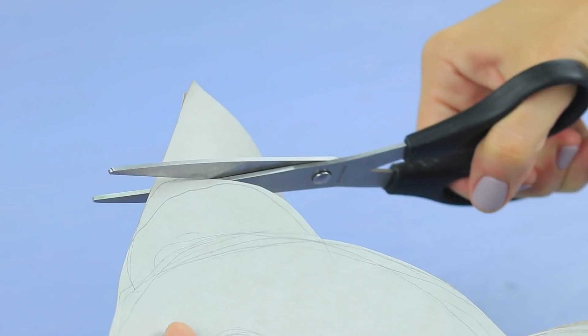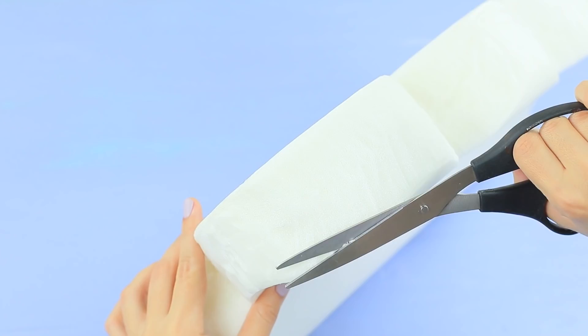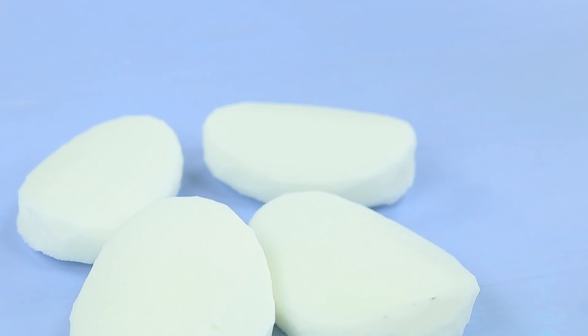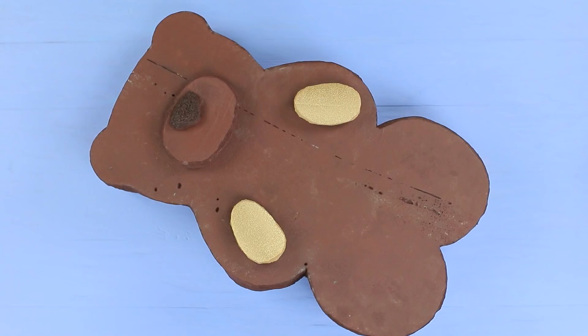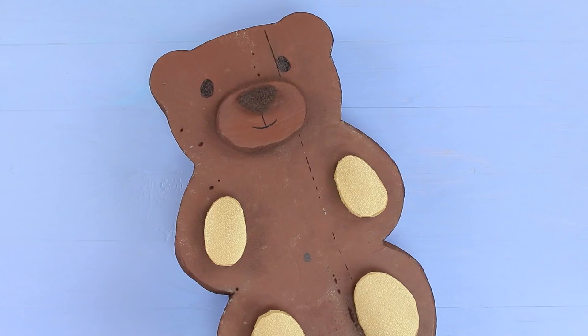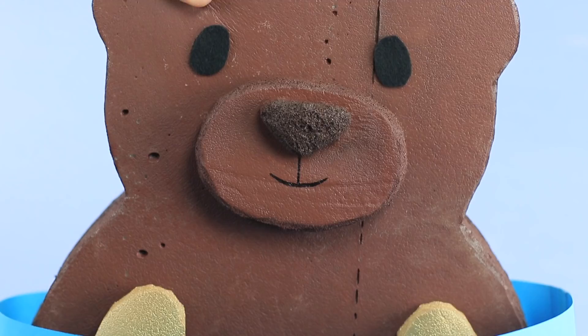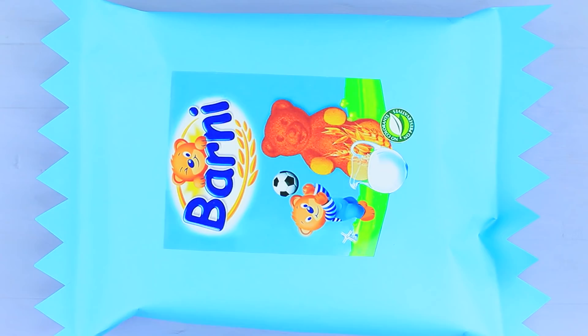Cut a template of a big Barney from cardboard. Cut a silhouette from memory foam tracing the template. Cut out some parts of its body to add dimension and coat them with gold spray paint. Color the bear with brown rubber paint. Hot glue paws, a nose, and feet to the body. Draw eyes and a mouth. Attach eyes and a belly button made from a black foam rubber sheet. Make a package from a big piece of blue paper, attach a big Barney label, put the squishy bear inside, fasten it with double-sided tape, and cut the edges to make a zigzag.